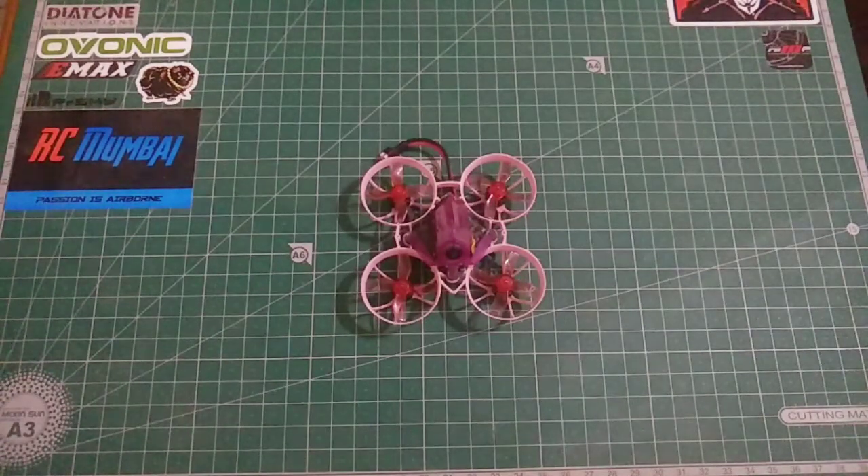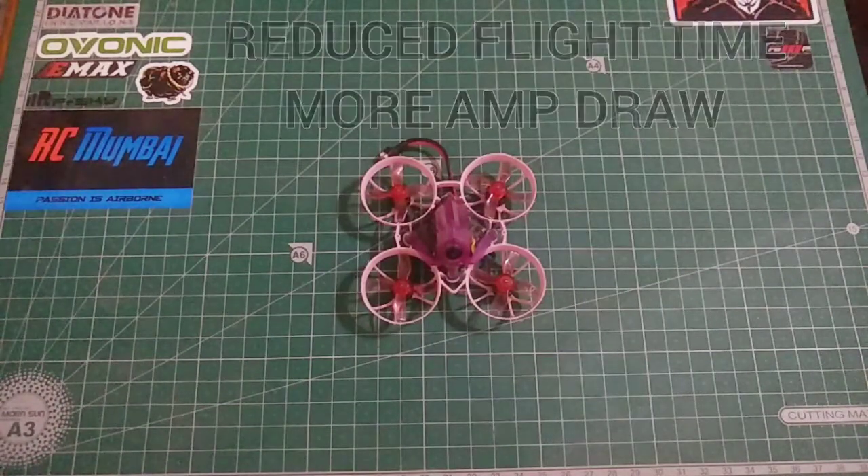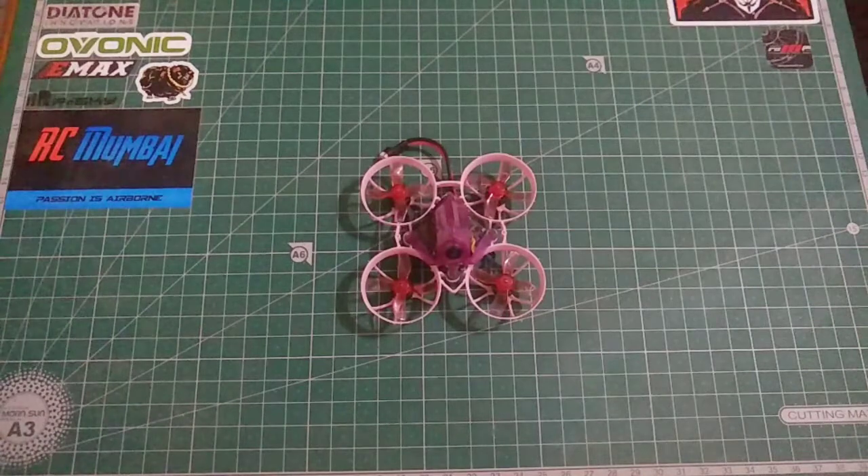Before we proceed, I want to clarify that this entire mod will come at a cost, and that cost is flight time. Since we are increasing the thrust torque and responsiveness of the motor, the amount of current consumed by the quad will also increase. So there is a trade-off between long flight time and responsiveness.